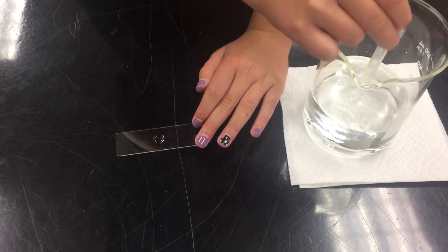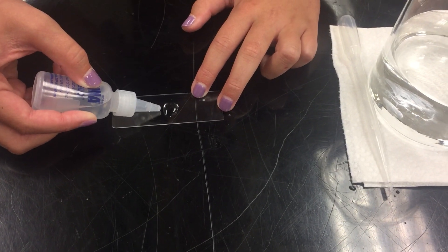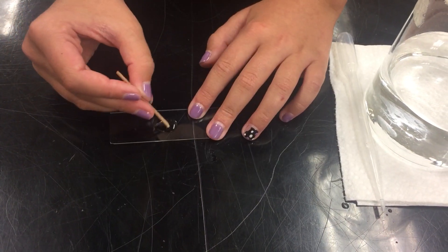Gently place the rest of your organisms into the container for other students to use. Now you're going to add one drop of Protoslo to the edge of your Euglena. Now you are going to take your toothpick and gently mix.